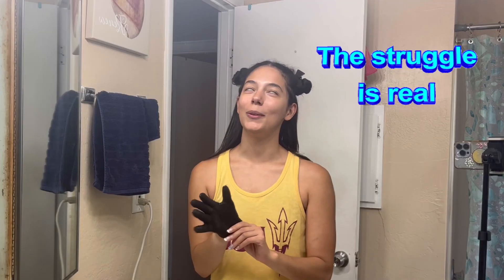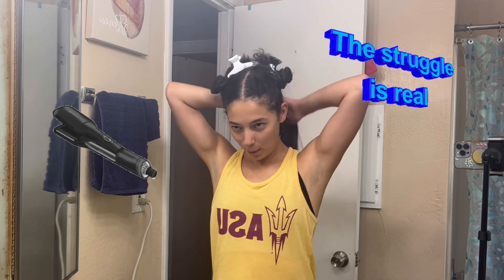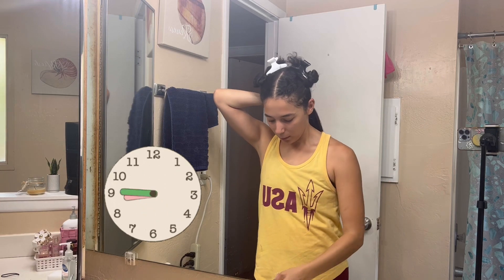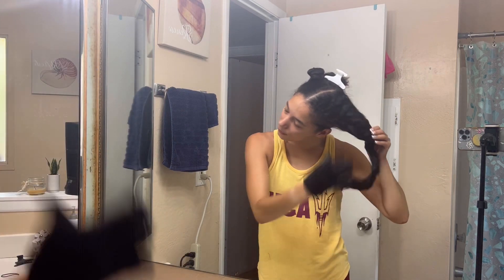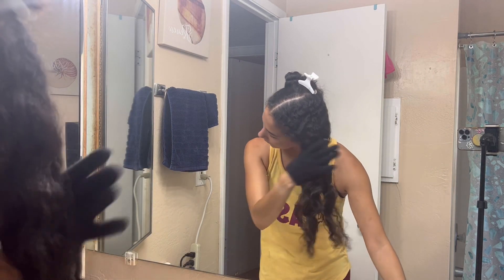If you're a Black girl, you probably remember the struggles of straightening your hair when you were a kid — it seemed like it used to take literally hours. But when you have the right tools and the right technique down, it seriously just goes by so much faster. Now I'm just going to separate the completed hair and put it in a ponytail, and work on the right side.